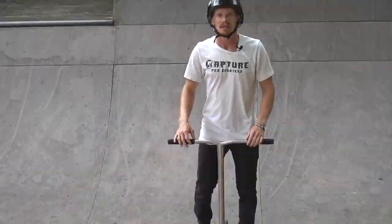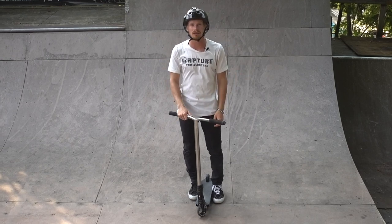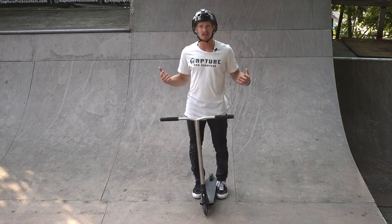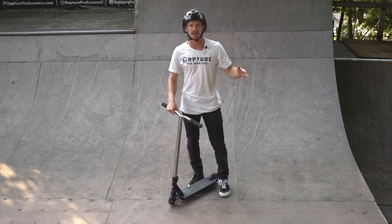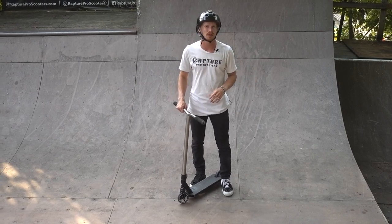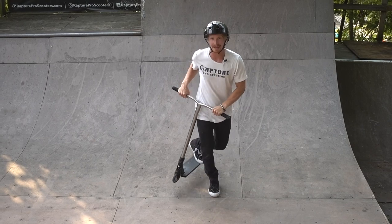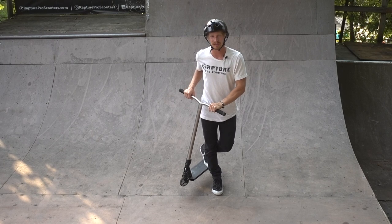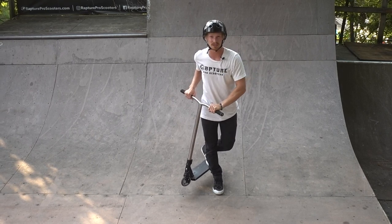Now that we know which side we're inverting on, let's talk about the actual motion. Before going on a quarter pipe to attempt inverts, we want to make sure we have the core fundamentals down so our body already knows what to do in the air. We're gonna start out standing on flat ground — you can practice this motion in your room at home, it doesn't need much space. We're gonna stand in a can plant. If you need help learning how to can plant, click the card above to go to my can plant tutorial, then come back to finish this invert tutorial.